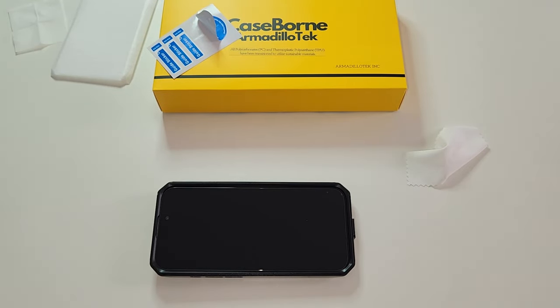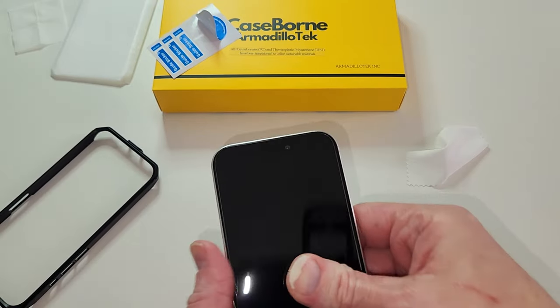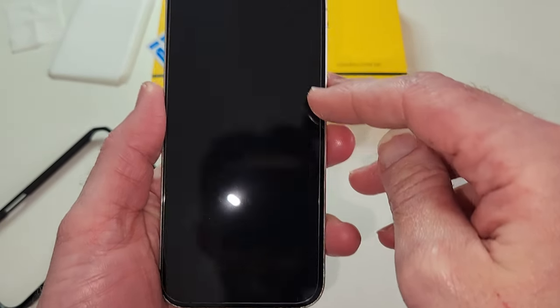Now that we got the screen protector put on — look at that, perfect fit. Awesome.